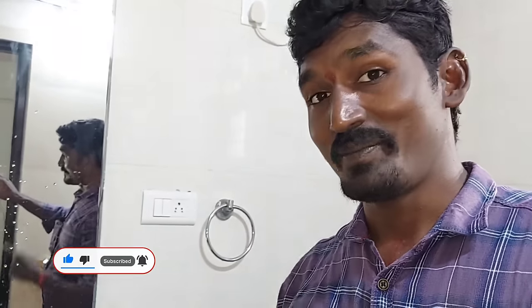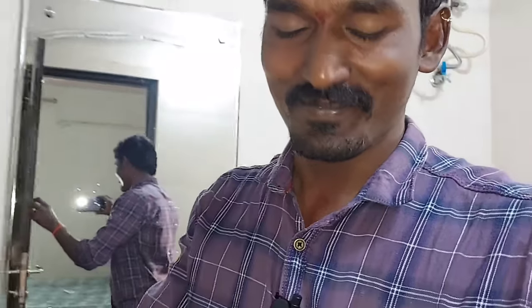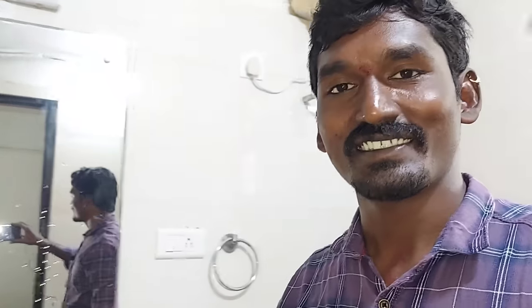If you have any doubts, please like and support this video. I will show you a few more videos. Okay friends, let's see the next video. Thank you for watching friends. Bye!